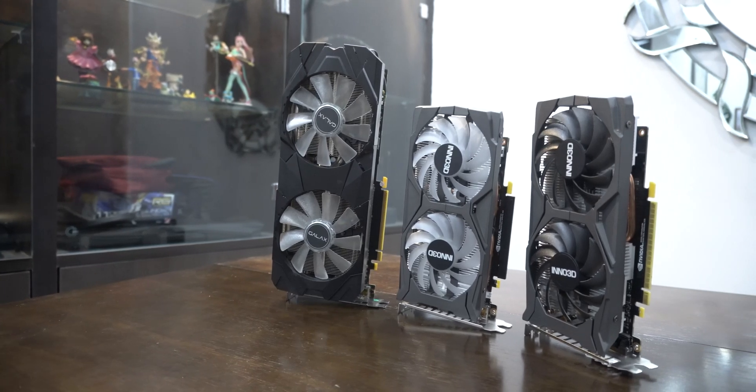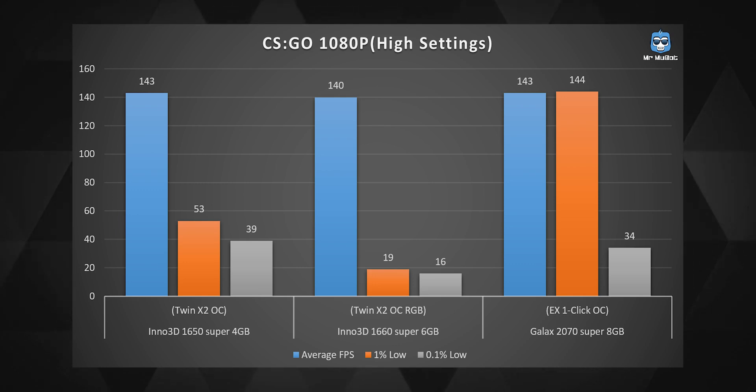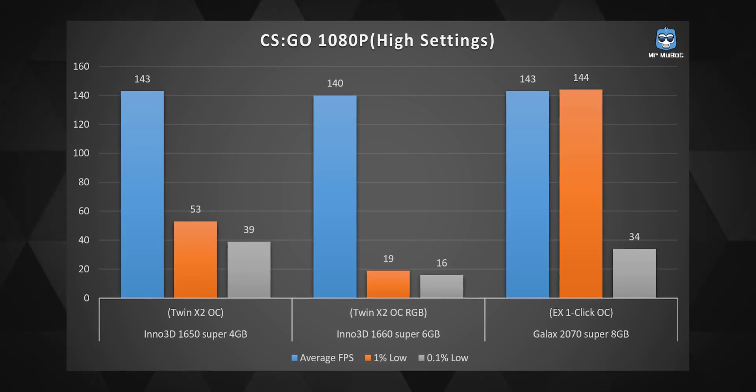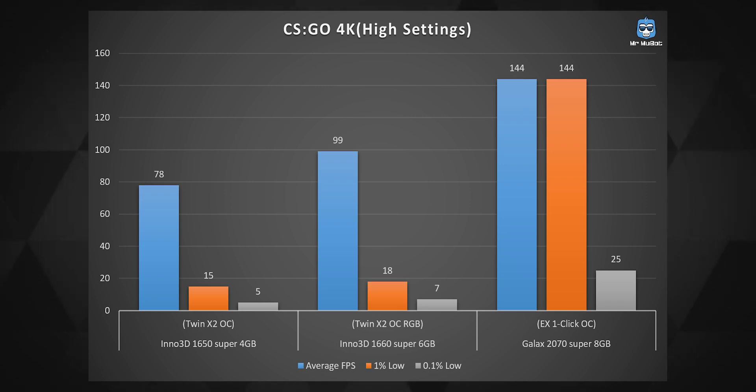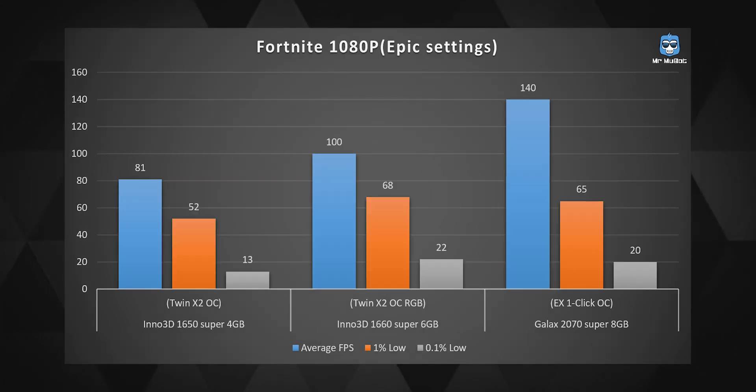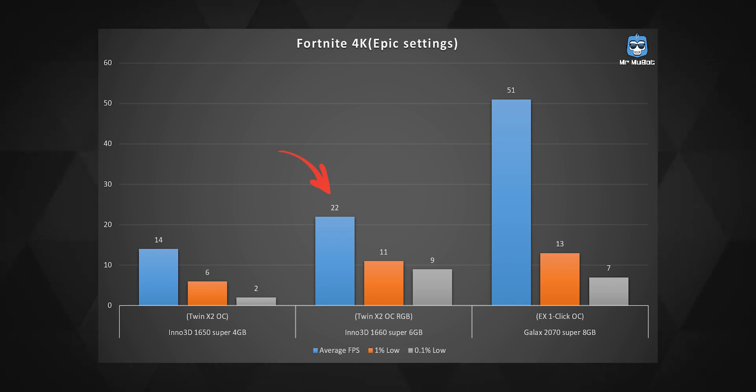Moving on to benchmarks, starting with gaming. The card ran Counter-Strike: GO at high settings comfortably at an average of 140 FPS at 1080p, with some low 1% and 0.1% lows, but my actual gameplay didn't suffer at all and the card ran cool and stable. Even at 4K it gave a stable average of 99 FPS, though those 1% and 0.1% lows suffered. In Fortnite at 1080p on epic settings it gave a solid 100 average FPS, which is excellent, but at 4K it was unplayable — Fortnite truly knows how to eat all your GPU power.